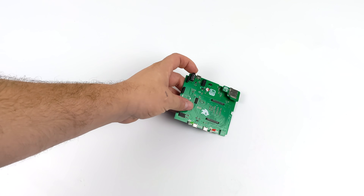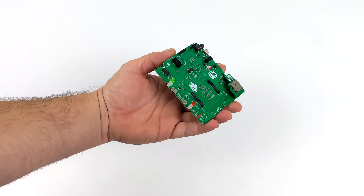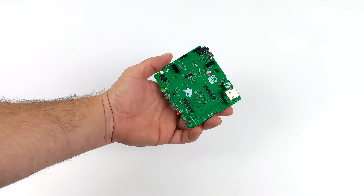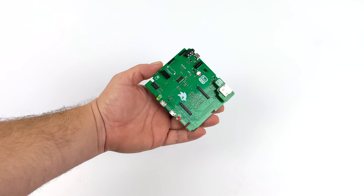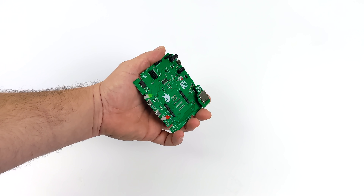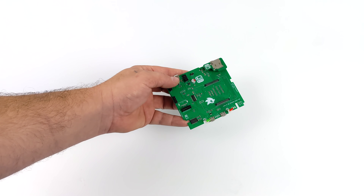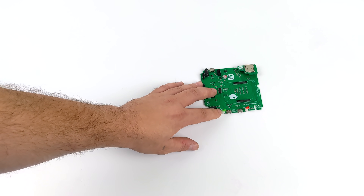Hey, what's going on everybody? It's ETA Prime back here again. Today we're going to be putting together a really awesome little project from Retro Game Restore. What I have here is a Raspberry Pi Compute Module 4 Carrier Board specifically designed to fit inside of a Sega Saturn model kit from Bandai. I'm really excited about this because we've had a lack of retro-inspired cases for the CM4.